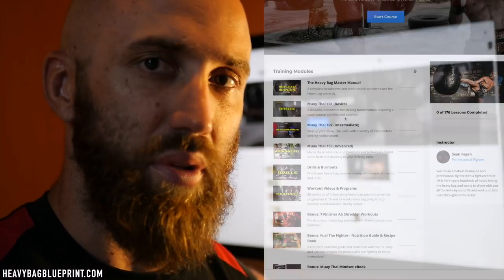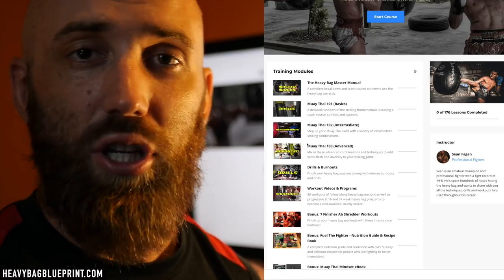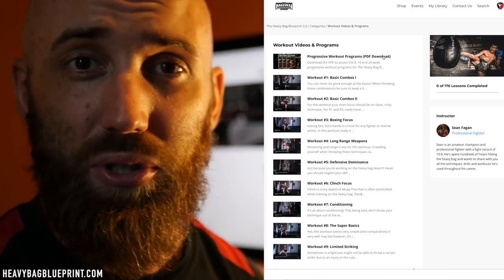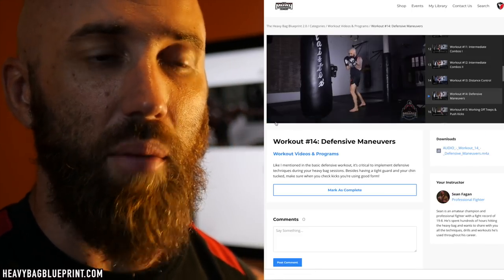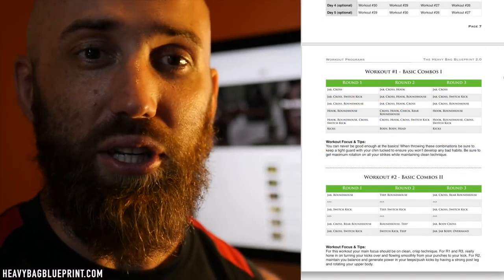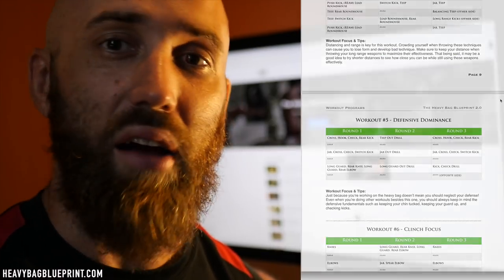So this is a little bit for everybody. If this is something you want to add to your training routine, it's cheaper than a private lesson with me and you have it for the rest of your life. 100 combo tutorials — you essentially have a library of workouts, combos, and drills, so you really can't go wrong. Go check it out at heavybagblueprint.com. I also have a guarantee, so if you don't like it I'll send you your money back — it's really no big deal. I'm just trying to help you and the rest of the Muay Thai community improve, have fun training, and see the results while doing it.